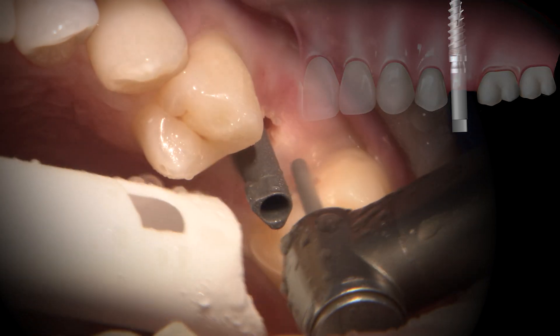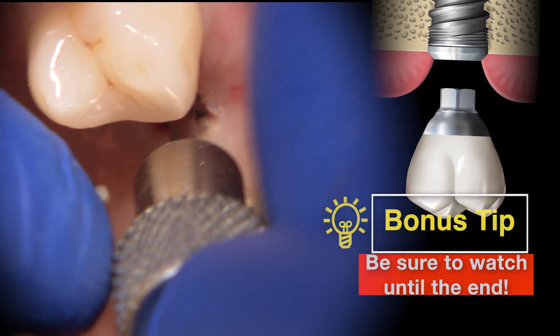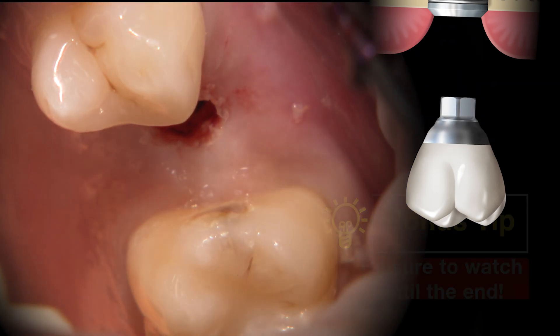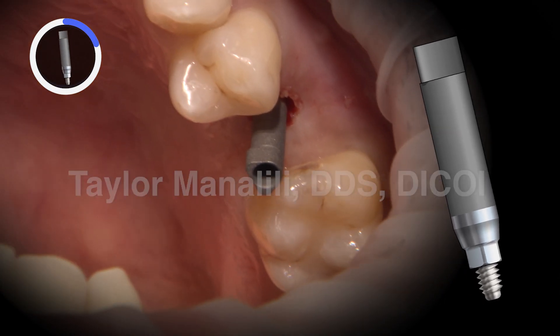These planes should be parallel to the long axis of the implant, which is represented here by the scan body. My plan for this restoration is a screw-retained crown. This is a straightforward restoration and wonderful for long-term maintenance. A major concern for a screw-retained implant restoration is the path of insertion.